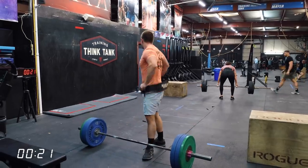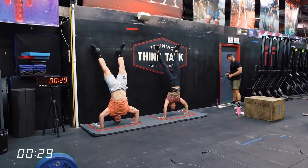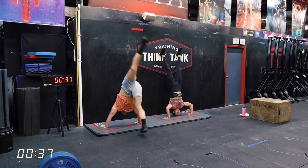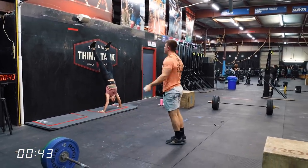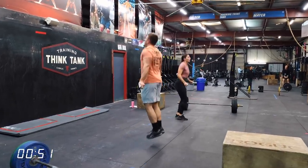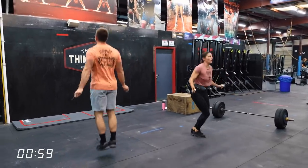Mike's off the deadlifts at 21 seconds, Mia right behind. You can see how fast Mike's strict handstand push-ups are — he has world-class handstand push-ups, probably can do 40 unbroken. He's off the wall at about 38 seconds, pretty fast transition. Mia is just behind, about 10 seconds slower. Her handstand push-up speed is slightly slower than Mike's, and I think that's going to hurt her in this workout. But her deadlifts and double-unders are really, really good, and she's great at burpee box jump overs.